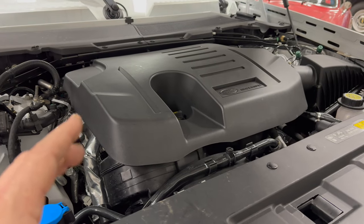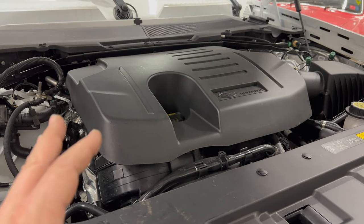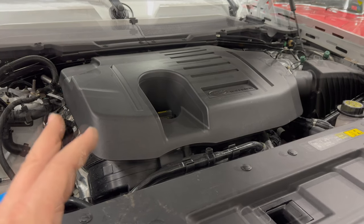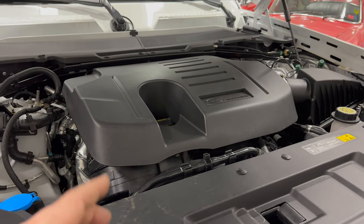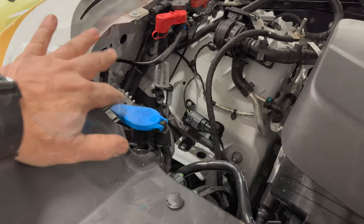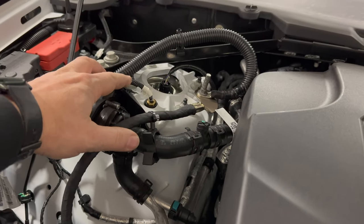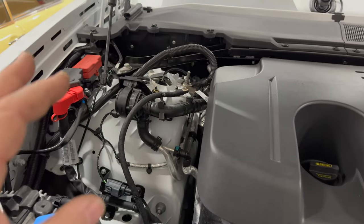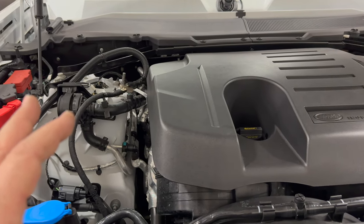That energy also runs the starter-alternator to restart the engine, because the engine shuts off when you pull up to stoplights or when it's not needed for climate control. Usually I really dislike start-stop systems, but this one seems to not get in the way. Not having a battery in here has opened up a ton of room in this area. Here we have the washer fluid reservoir, and on the shock tower you can see the lines and controls for the air suspension system, because this car can lower itself to get into smaller spaces and raise itself up three inches to clear obstacles.